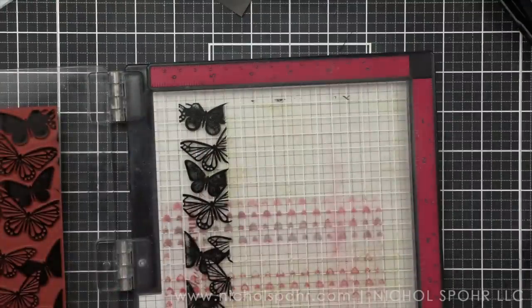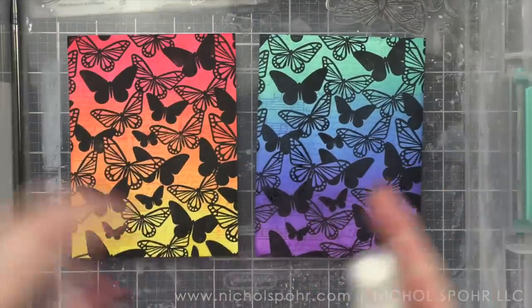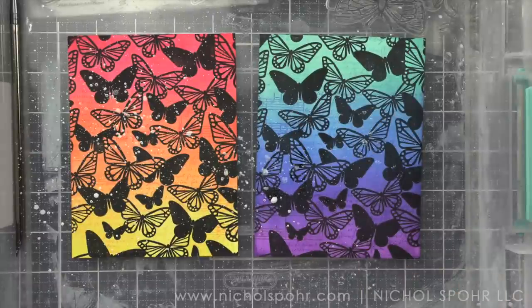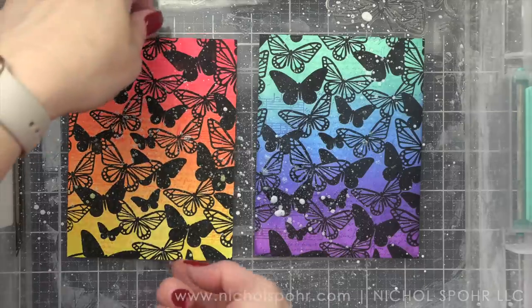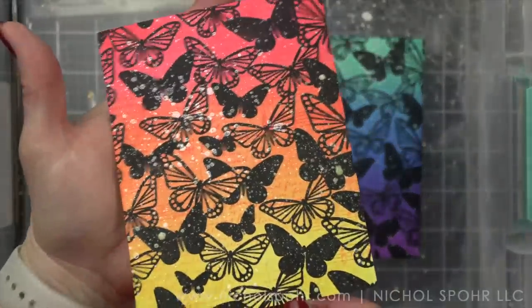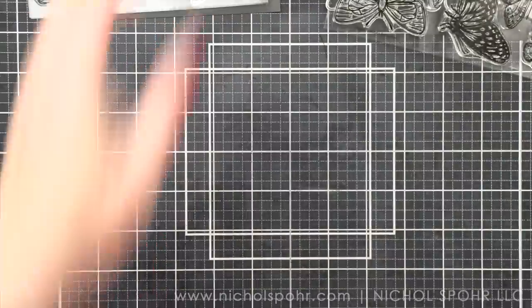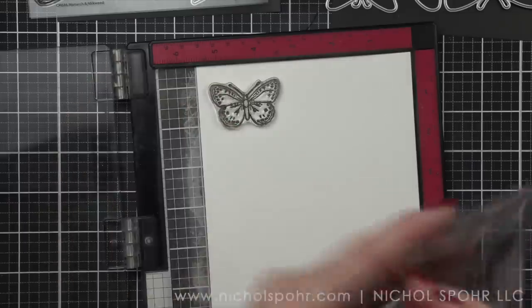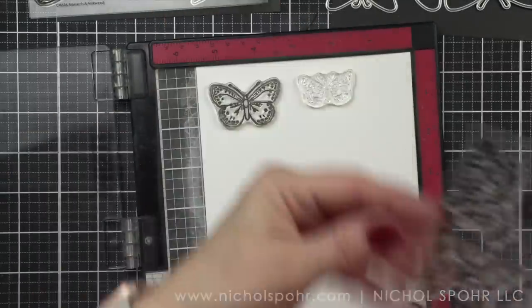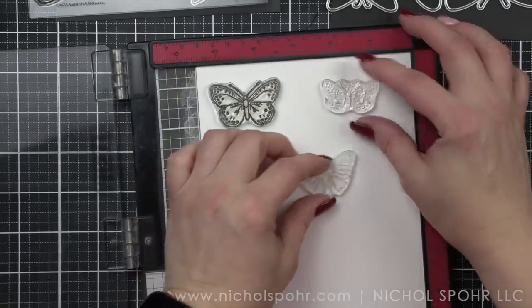Oh look how beautiful these are! They really end up looking like pattern paper backgrounds, which is one of my very favorite things to do — to create my own backgrounds that are completely custom. Now I am spritzing with my favorite white iridescent shimmer from Hero Arts. I absolutely love this product and it's going to create these beautiful shimmery splatters and splotches all over each background.